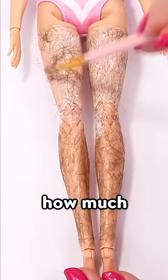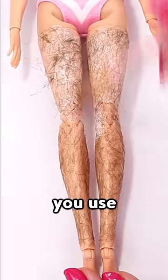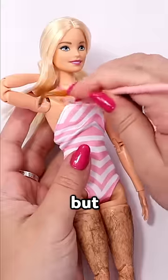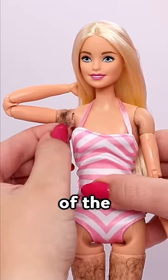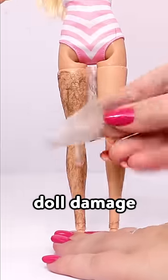It's going to look different depending on how much or how little hair you use. I think I use the maximum amount, but I think it looks pretty realistic. So this is what Barbie looks like with body hair. Because of the glue, you can just peel it right off if you want. No doll damage.